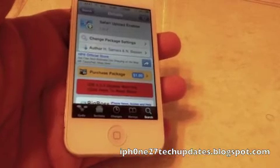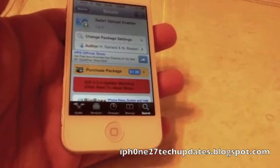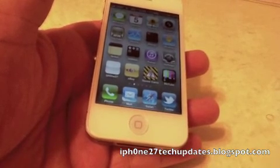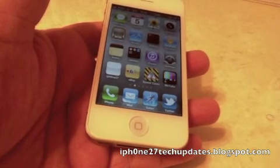Safari Upload Enabler is $1.99 in the Big Boss repo. I hope you've enjoyed this video. Subscribe for more great videos. Thanks for watching. See you in the next video.